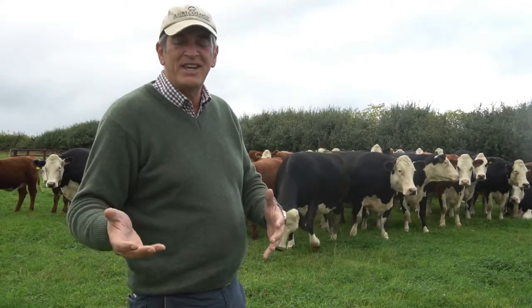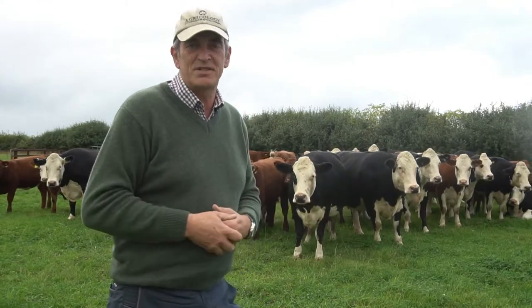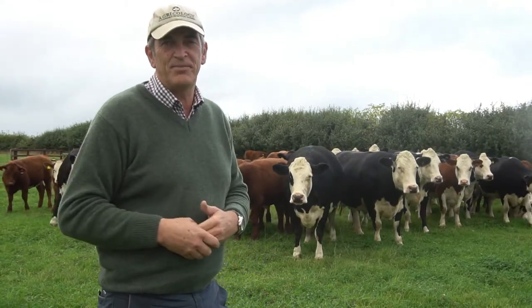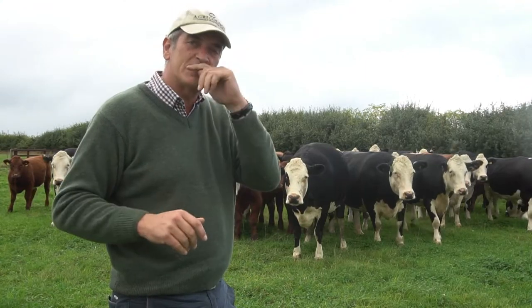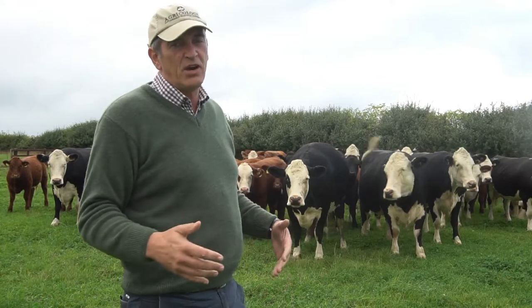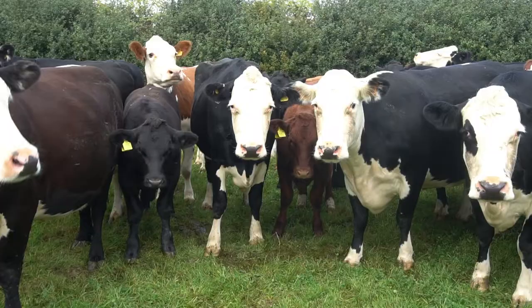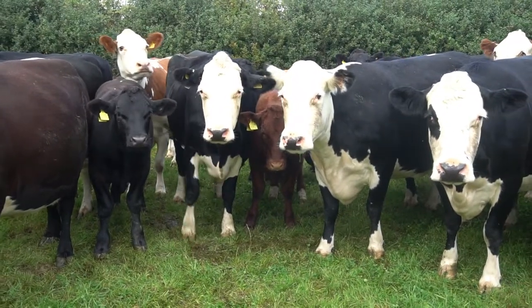Hi again everybody. We've just been out and done a vlog on minimum soil disturbance - I talked to you about grass lays, putting them into stubble and under-sowing grass seed into cereal crops. We're just driving home and I spotted this mob of cattle. I came out first thing this morning and looked at them and they're a huge source of pride.